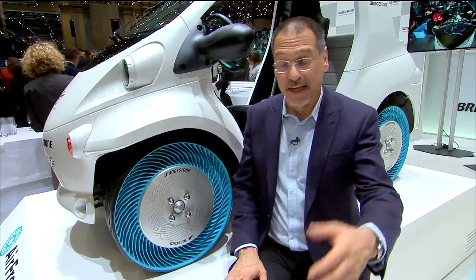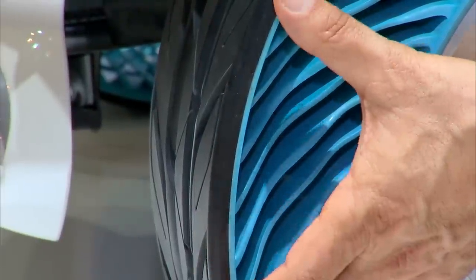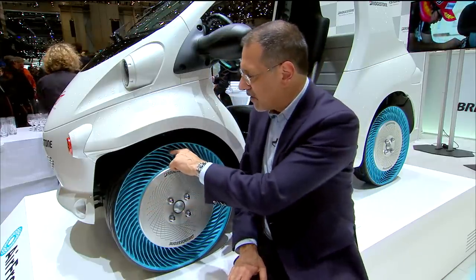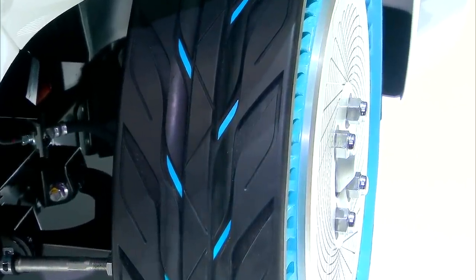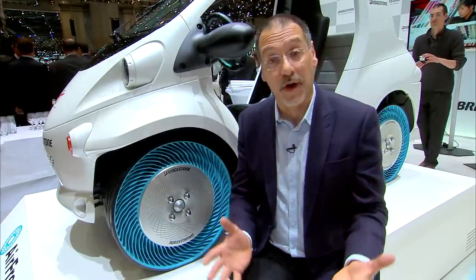It might even be unnerving how stiff it is. And notice this: the tread is actually the part you replace. The wheel, unless you damage it, doesn't get replaced. All you do is basically recap it with another piece of tread, making it very environmentally friendly. You're just replacing this strip of thin tread rubber.